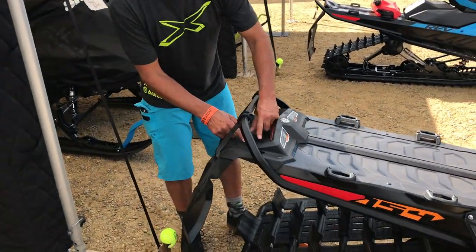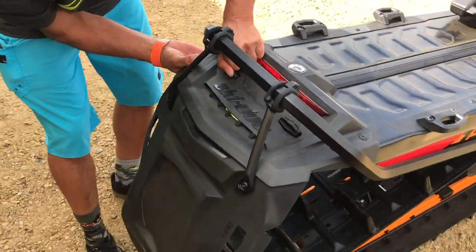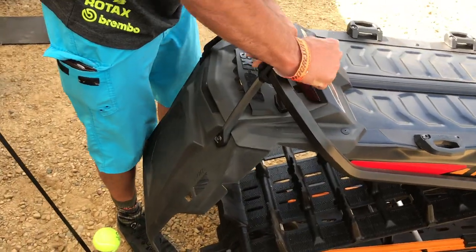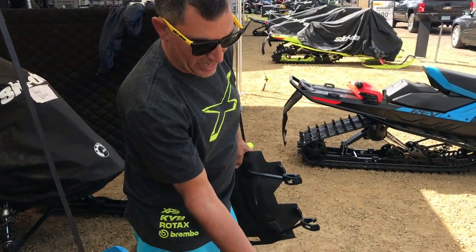So here it is — if you come in close, basically all you have to do is turn these two knobs and these two rubber grommets, and the snow flap comes off. So this is how the Expert comes.